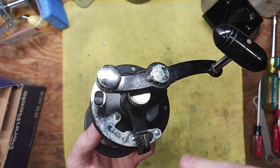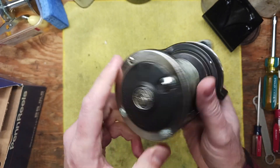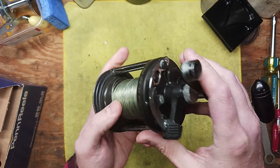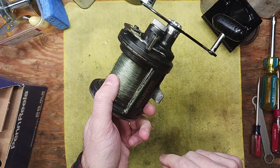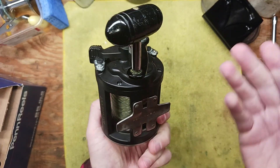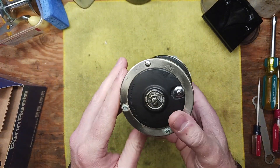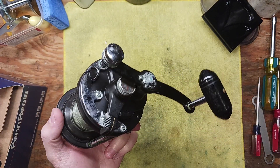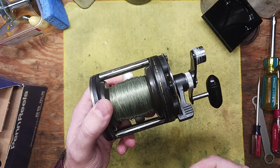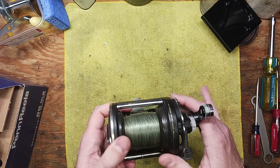In short, what we're going to do in a separate video is troubleshoot that problem — we're going to take everything apart. We can see there's lots of corrosion; this reel wasn't washed off after it was used, and it definitely was used quite a bit, judging from the corrosion. We're going to clean it up and see if we can't revive it. We might need to buy some parts, but we won't know until we get it disassembled.